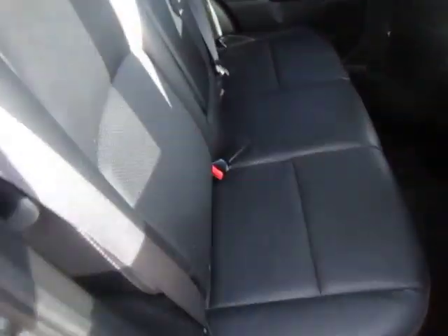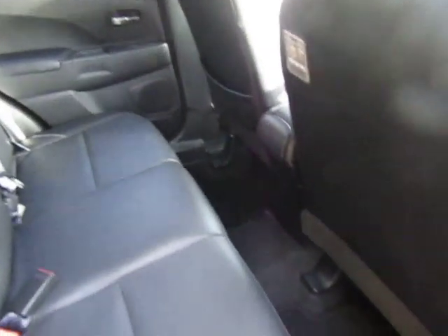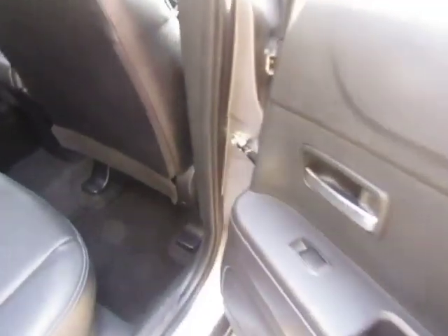There's also a light in here as well. Because this is top of the range it comes with a full leather interior. So the back seats are in immaculate condition, and because it's a crossover there's plenty of leg and head space. There are electric windows to the rear as well as the front.